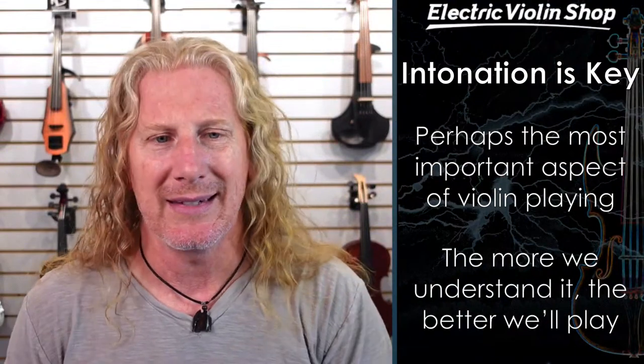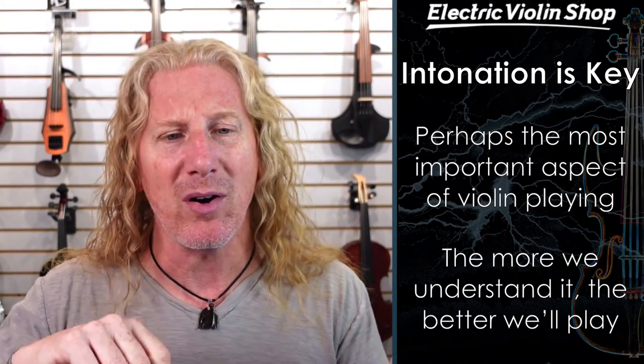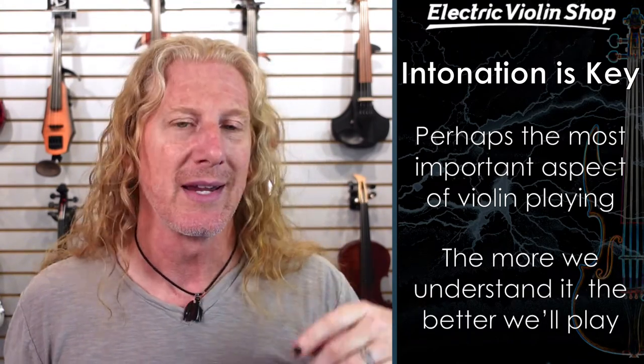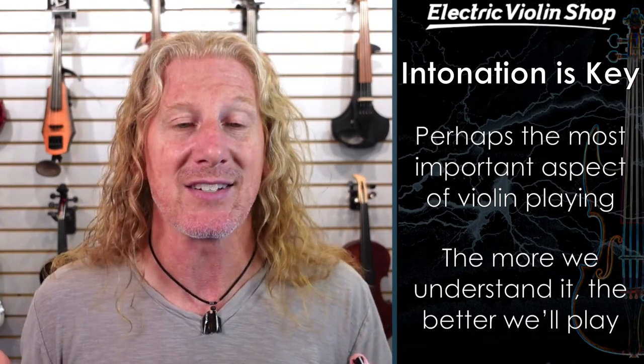Especially string players, because we're playing these crazy fretless instruments with these super, super short scale lengths. Even a millimeter difference on your left hand is pretty significant when you're listening to hear what your intonation is going to be like. These things are really hard to play in tune, and we spend a huge part of our career trying to figure out how to play them in tune. So intonation with the left hand, tone production with the right hand — those are probably the two most important things we think about with the instrument.